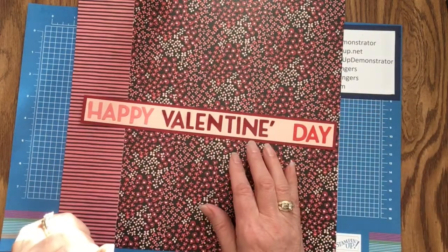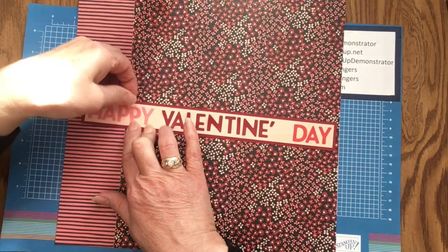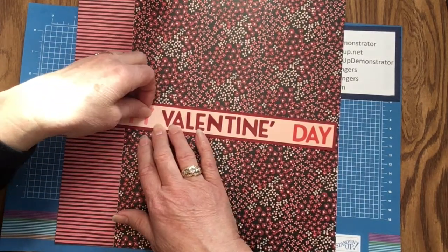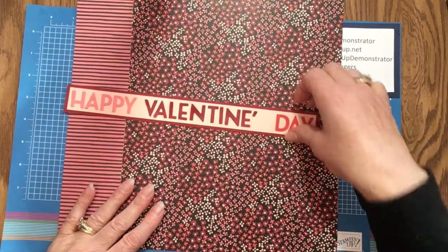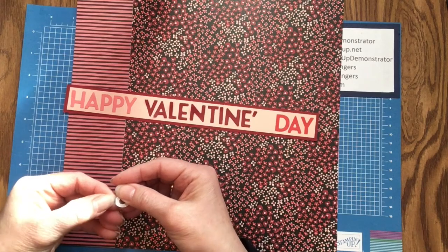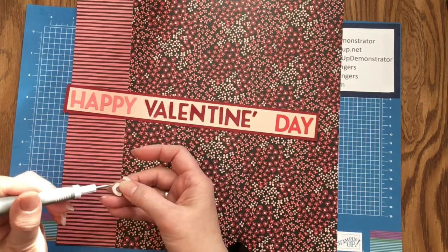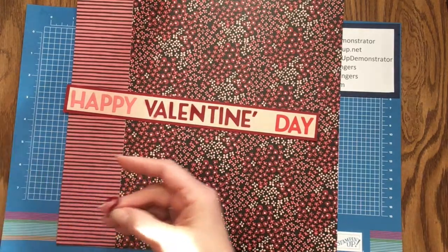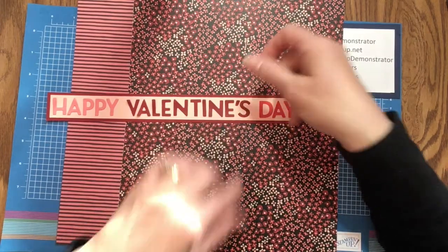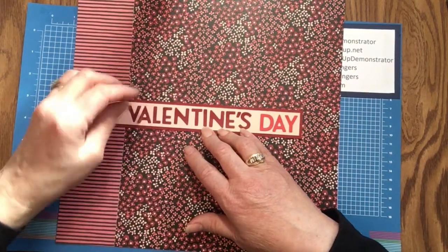What I've done is adhere almost all of the letters — starting with the word Happy, then Day, and then Valentine's last so that I can be sure it is centered with equal spacing between the words. Once I'm happy with the placement, I will simply press down on the letters. To show you the procedure, I saved the S. There's adhesive on the back, but this one has a tiny bit of space where there was no adhesive. I can peel it up with my finger or use my Take Your Pick tool to lift it off, then place that last letter. The letters are fairly straight with some good spacing between them.